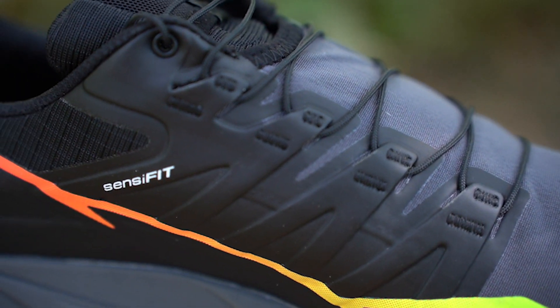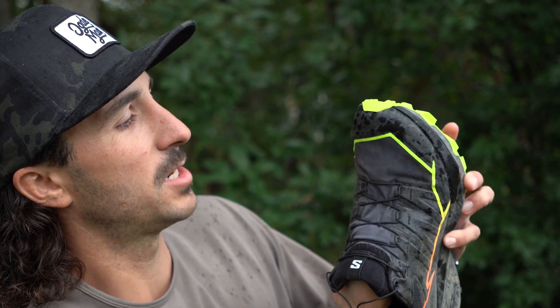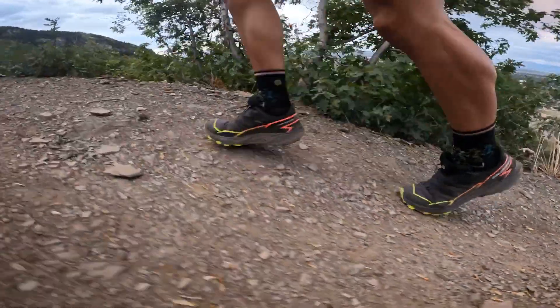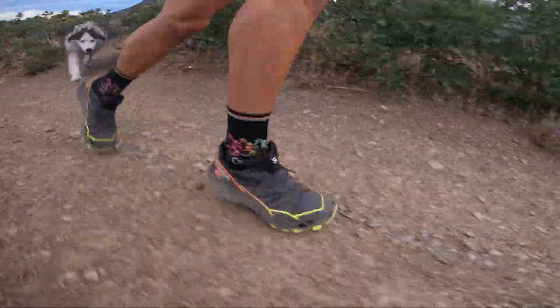Moving on to the cons: if you watched my reviews of the SenseRide 5 and the Ultra Glides, you'll know I had issues with the tongue where it attaches to the upper. There's excess fabric in that area that can rub on the top of your foot, and I experienced that a little with these shoes. However, I found that wearing them a bit looser eliminates any noticeable rubbing — so just keep in mind you may need to wear these slightly looser in the front, or you might get some rubbing from that material on the top of your foot behind your toes.